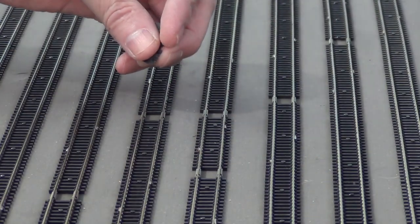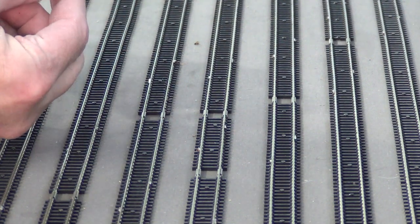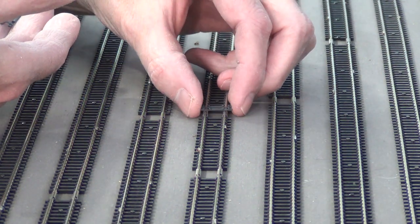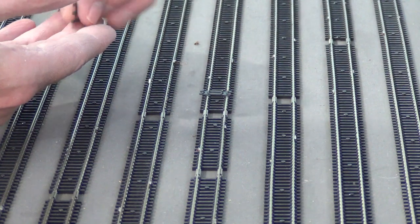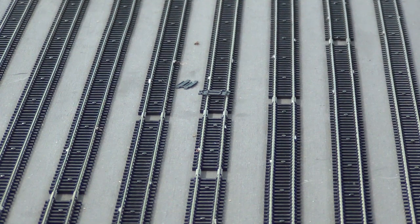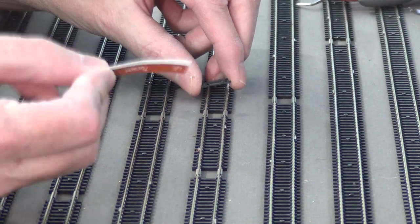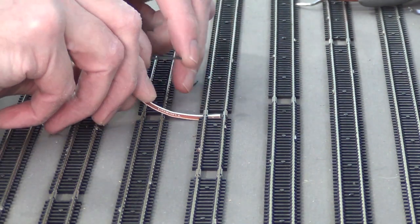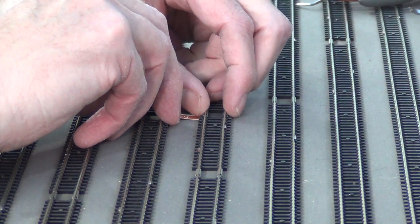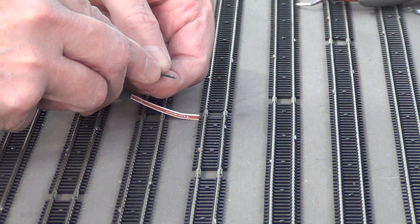So if I'm working on a section, I'll take a tie group. This one here is a wider section, so it might fit a three — actually I think I'll do better with a two. So this will take a double. I could probably put a three into it, but it's a little tight, so we'll use a two. What I normally do is I'll take a section of business card — or in this case a waybill — and slide it underneath. I'll slide the tie group underneath the rail, and there's a groove on top that actually fits around the joiners.